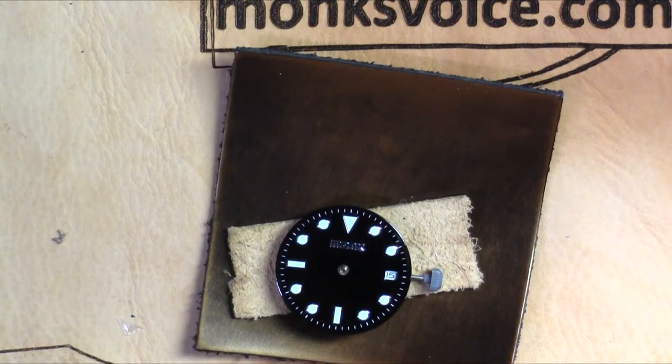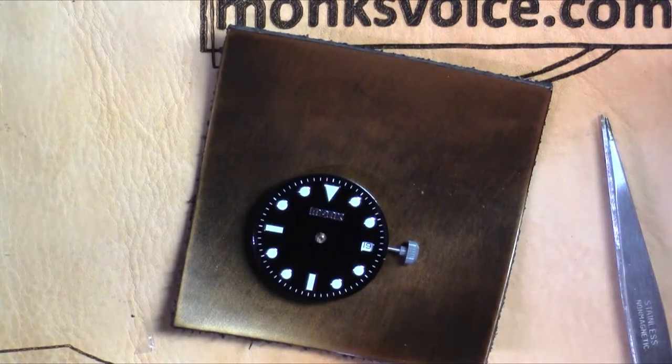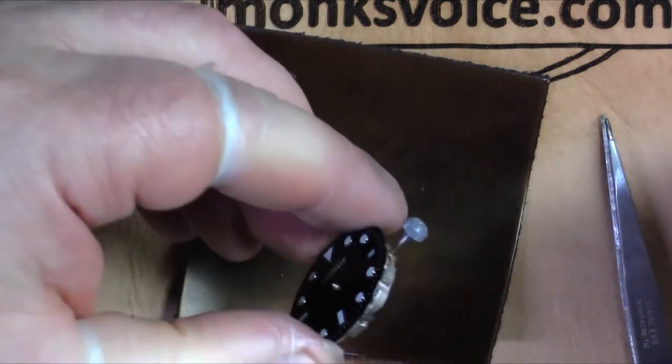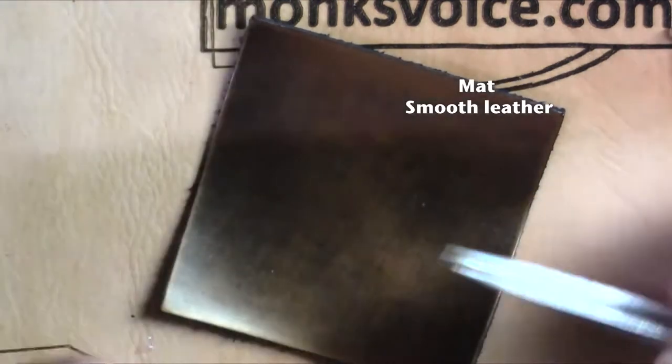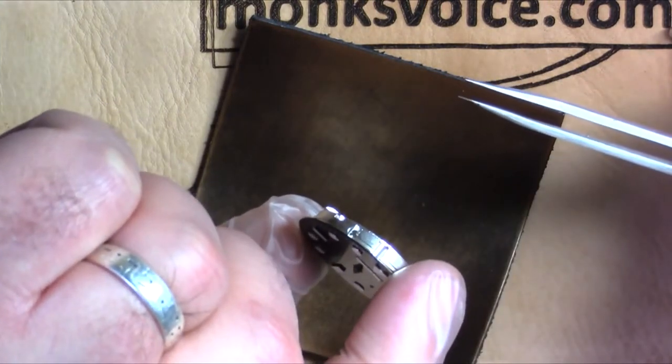It took a couple of goes to get those screws in the hole, and then once I was able to start them it was easy. But believe me, I dropped them a couple of times. This is one of the reasons I like to use a mat to work over, because if I dropped one of these screws onto the carpet I would never see it again. So there you go — patience, tiny little screws.